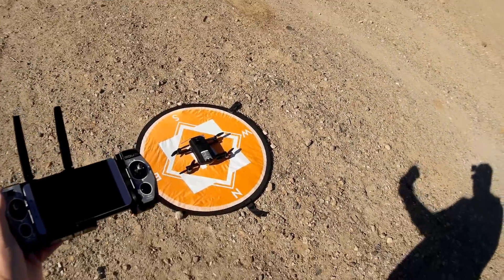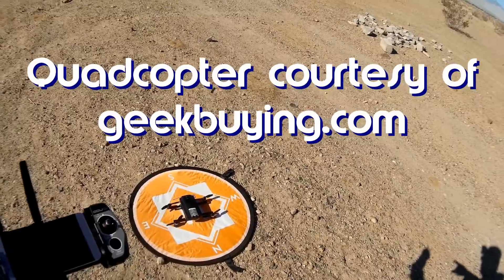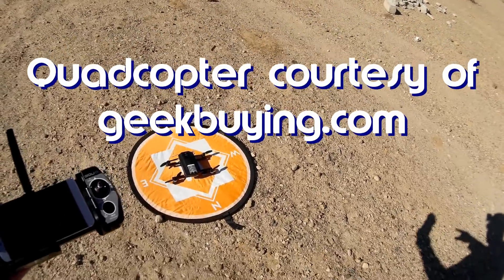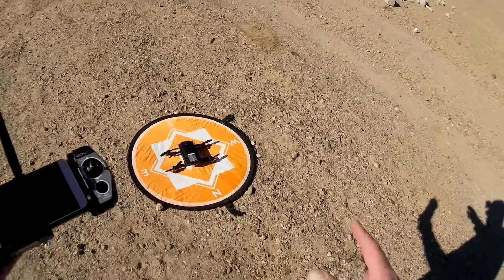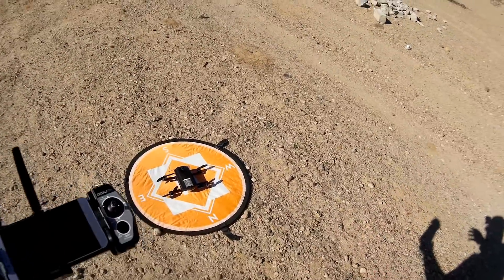Good morning, QuietCopter101 here. What I got for you today is another review of the GDU-O2. The other day I took it for its first flight and didn't get to demonstrate all of its features. What I'd like to do today is demonstrate some of the ones I missed — most notably, I want to start off with waypoint, and then we'll see what we've got left after that.